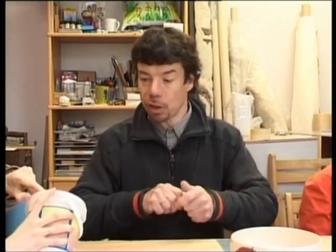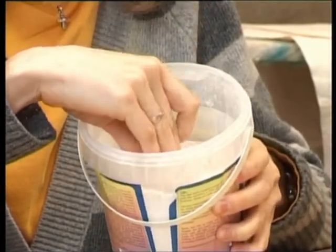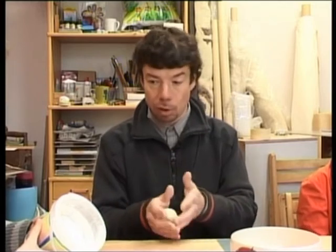Viņš ir pilnībā simtprocentīgi dabīgs produkts ar dabīgām saistvilām. Var tiešām salīdzināt ar kaut kādu klimpu mīklu. Šobrīd tās ir pārsliņas, kuras tad var izmantot visādos dažādos interesantos reliefu veidošanas trikos. Bet par to citreiz — šobrīd darīsim tās klasiskās lietas.